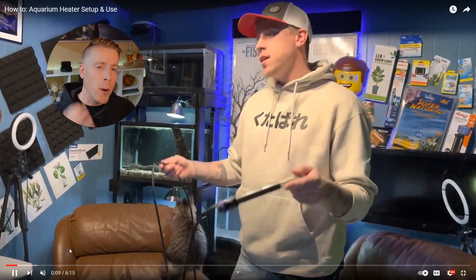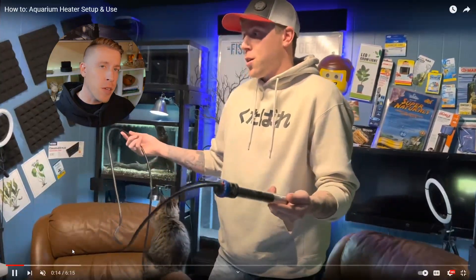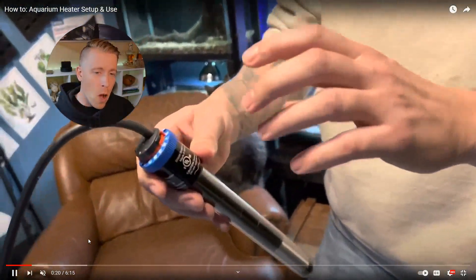Hey there guys. Today we're going to be talking about aquarium wattage and what size aquarium heater you need. So first let's talk about the wattage and what size aquarium heater you need.